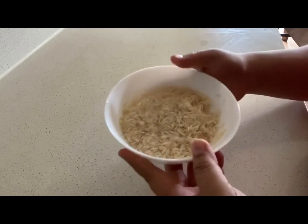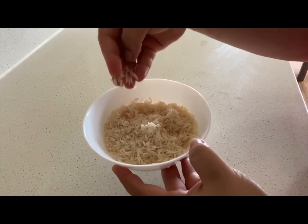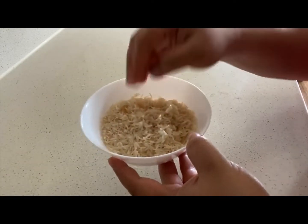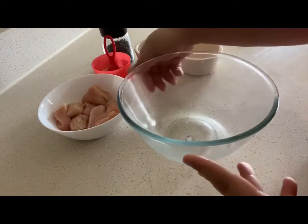The first step is washing and soaking the rice. I've washed the rice and drained off all the water — make sure there is no water remaining, it must be like this. I will keep this wet rice at room temperature for one hour.